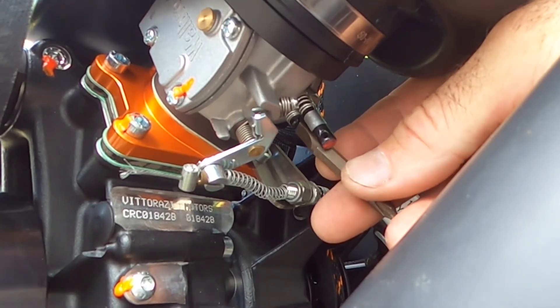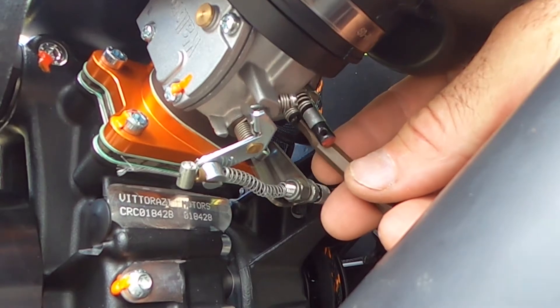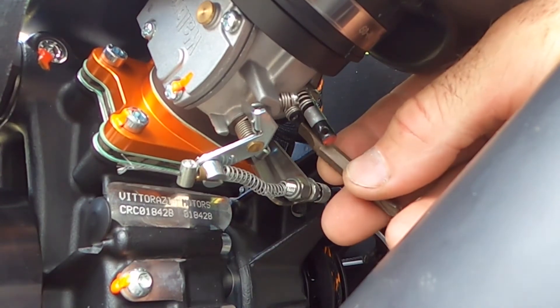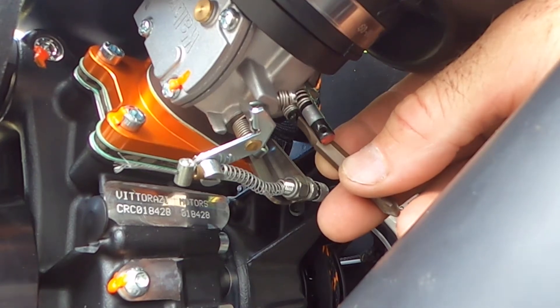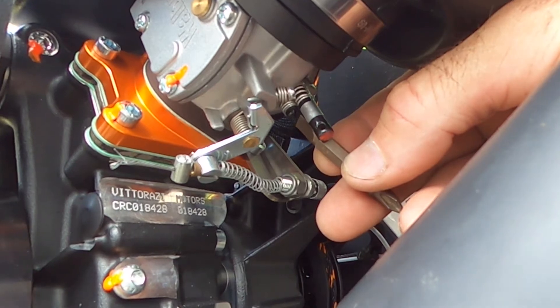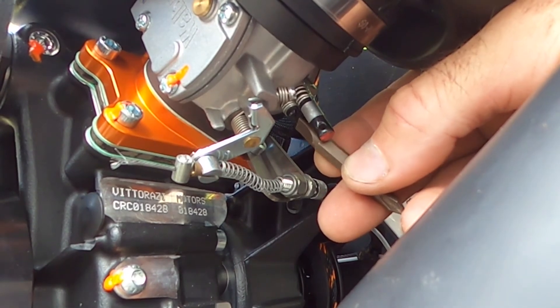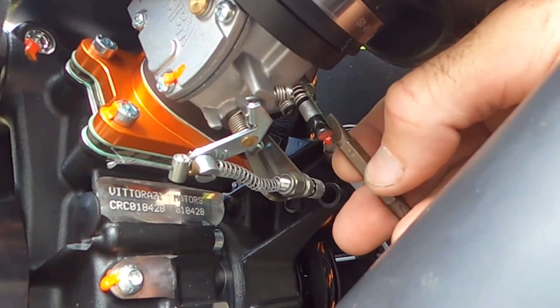What I did is I turned this low needle by two minutes — which isn't very much. Think of it like a clock: I'm going counterclockwise back two minutes. So if you ever have issues where it'll crank but when you give it throttle it does that bog, that's the first place to start.